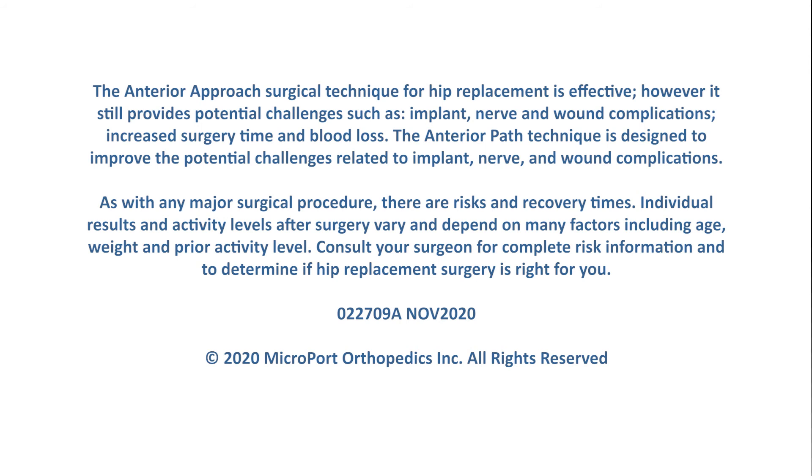As with any major surgical procedure, there are risks and recovery times. Individual results and activity levels after surgery vary and depend on many factors, including age, weight, and prior activity level. Consult your surgeon for complete risk information and to determine if hip replacement surgery is right for you.